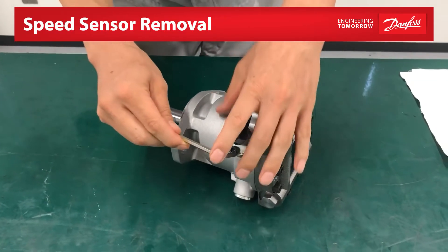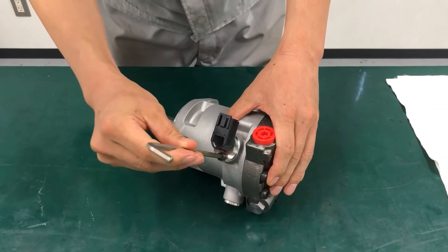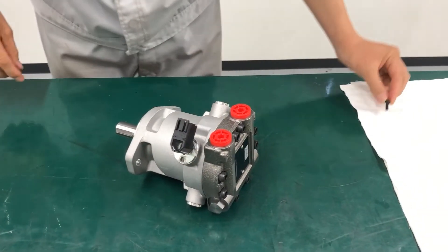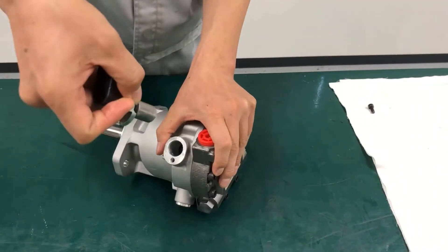The first step is to remove the speed sensor or speed sensor cover. Remove the bolt using a 5mm hex wrench. The bolt will be longer if a sensor guard is used. Remove the speed sensor and place it on a clean surface.